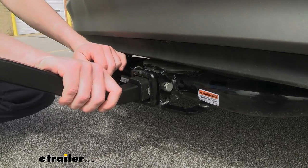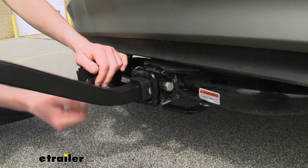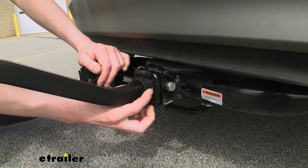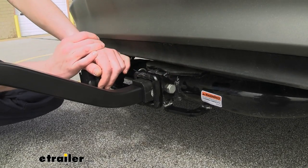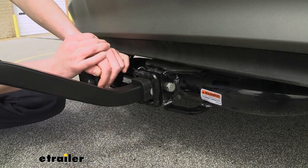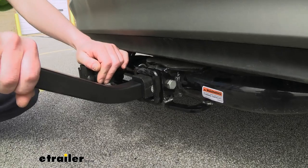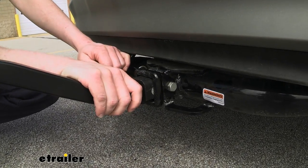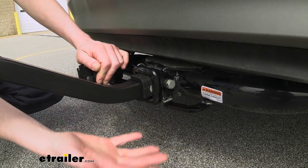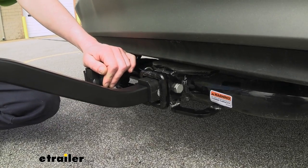This bike rack is designed to work with either a two-inch or a one-and-a-quarter-inch receiver. It does have a sleeve that comes included for two-inch hitches, and it also includes an anti-rattle bolt to secure it to your hitch. That'll take out any play — you can see how secure our rack is — ensuring that vibrations from potholes and uneven surfaces aren't going to transfer through our hitch into our bikes and rattle them around.